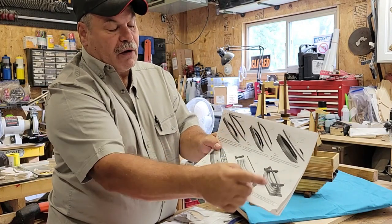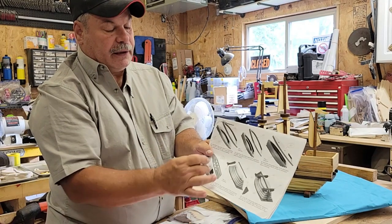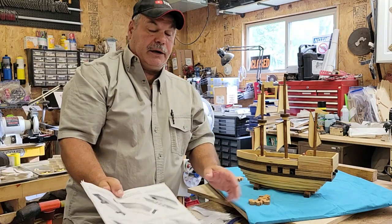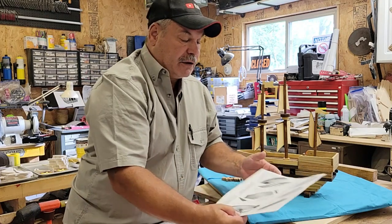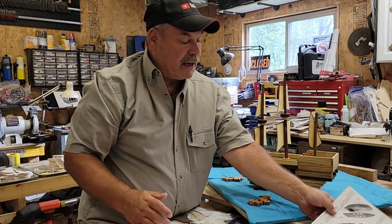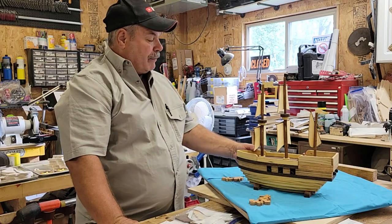Steps one through 22 show you how to put everything together, what to glue and where to glue it. When I'm building the toy I'll have my master copy sitting to one side, my parts list to another side, and my step illustration to the other side, so I can refer back to all of them. Here is the ship I built.